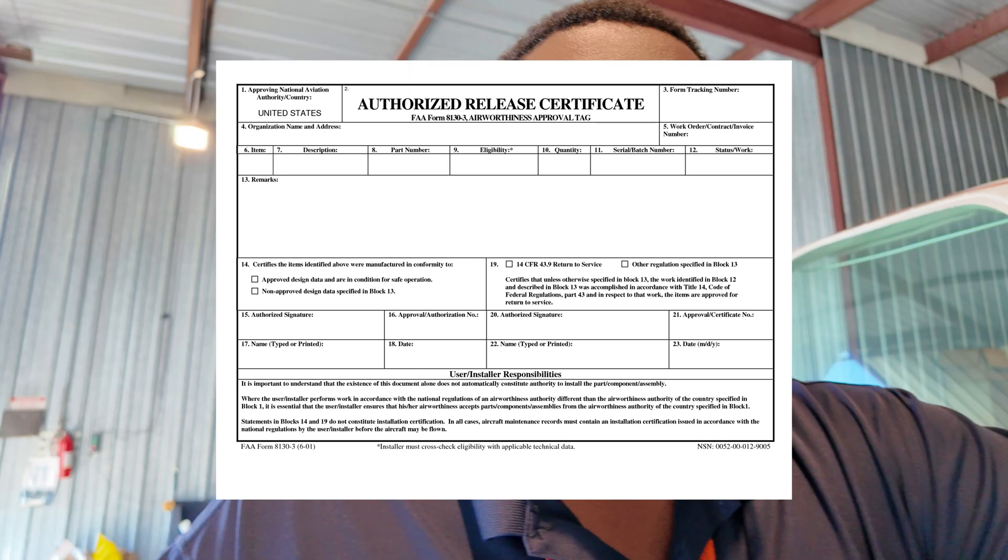It's called an 8130, which is the seller's way of letting you know that the part has been evaluated by an authorized repair station — someone has already said that this unit is good to go per the standards that part or piece of avionics needs to meet. More specifically, it's an FAA Form 8130-3, and it's really the authorized release certificate. It's a way for an authorized repair station or manufacturer to prove that the thing you're buying is in an airworthy condition. Only authorized persons can issue this form and say this piece of equipment is safe and ready to go back into an airplane as an airworthy component.